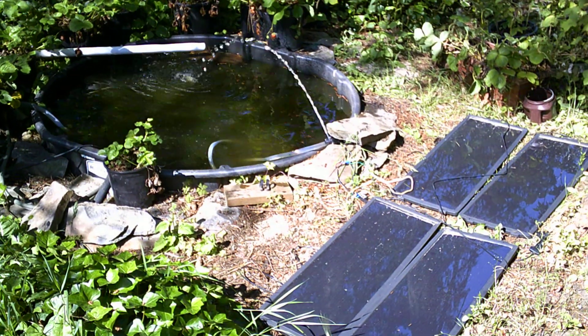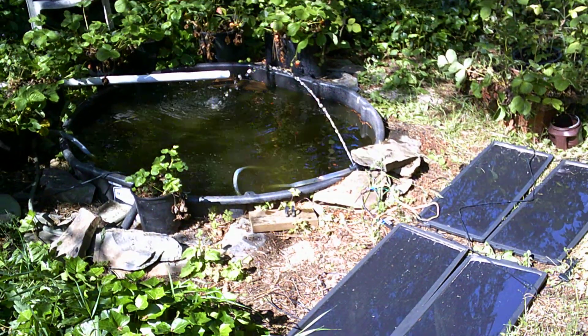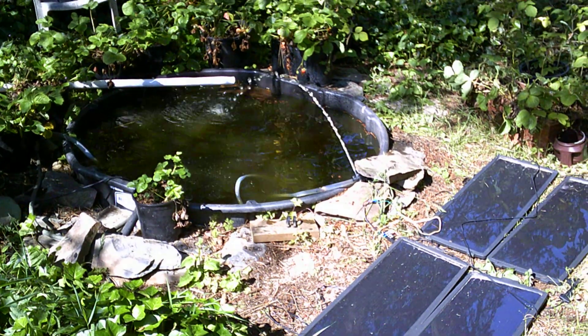The little pond pump that I bought kind of burned out. I think I let it run dry once too many times and it burned the motor out.